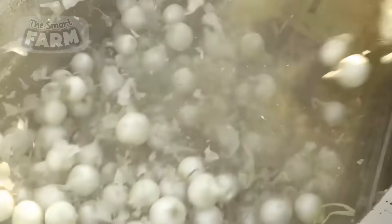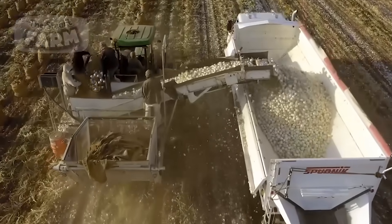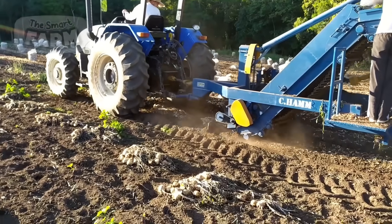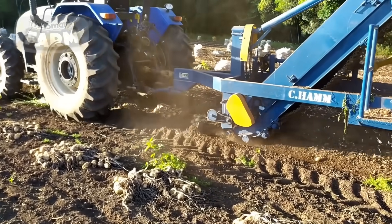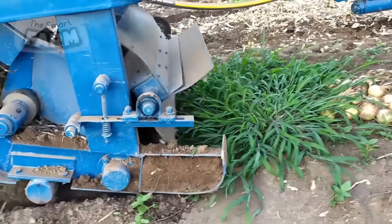Mechanical onion harvesters are large, powerful machines capable of uprooting, cleaning, and collecting onions in a single pass through the field. These machines feature digger blades at the front that slice through the soil and lift the onions to the surface, minimizing damage and keeping the roots intact. Conveyor systems then transport the onions, gently moving them and removing excess soil and debris.